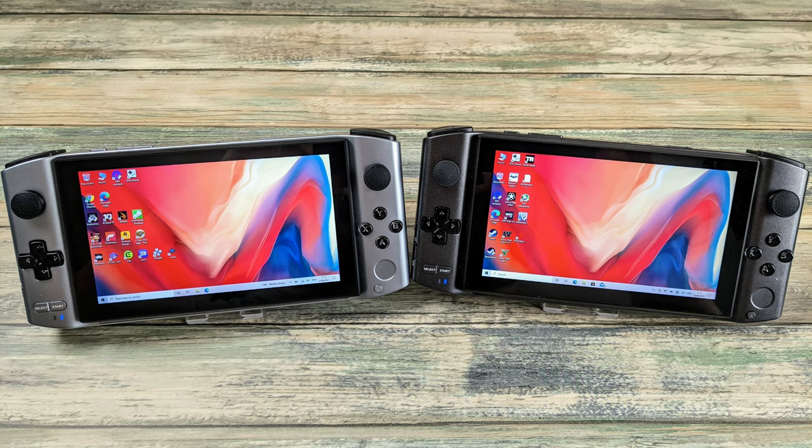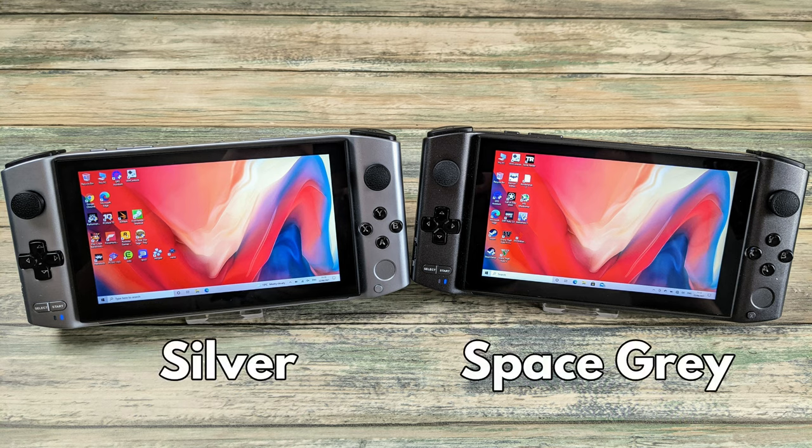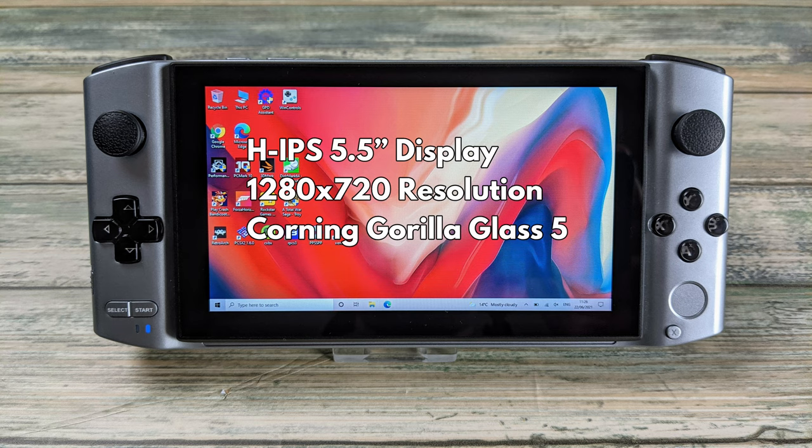The GPD Win 3 is available in two colours, silver and space grey. Other than the colour there is no difference in specifications or features. The GPD Win 3 features a HIPS 5.5 inch 1280 by 720 4-point touchscreen display. It also has Corning Gorilla Glass 5 for great protection from scuffs.